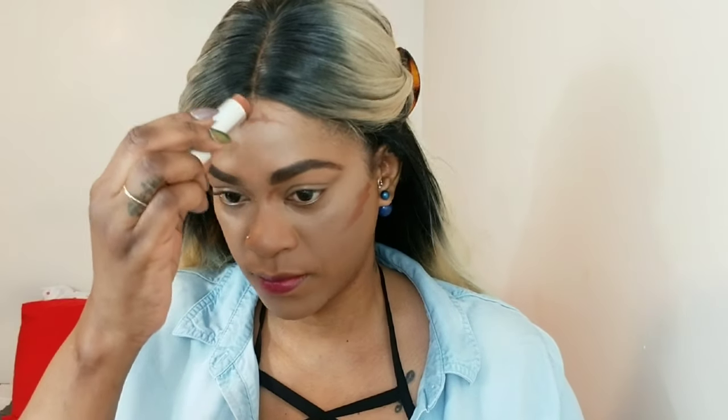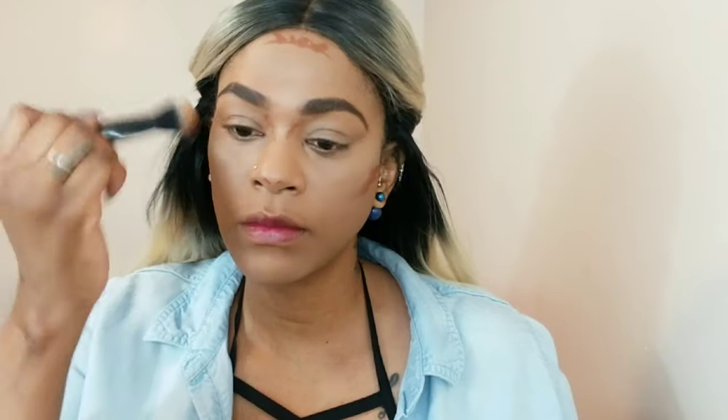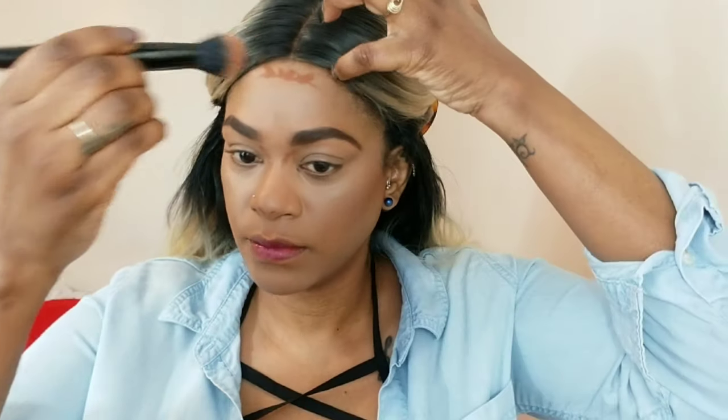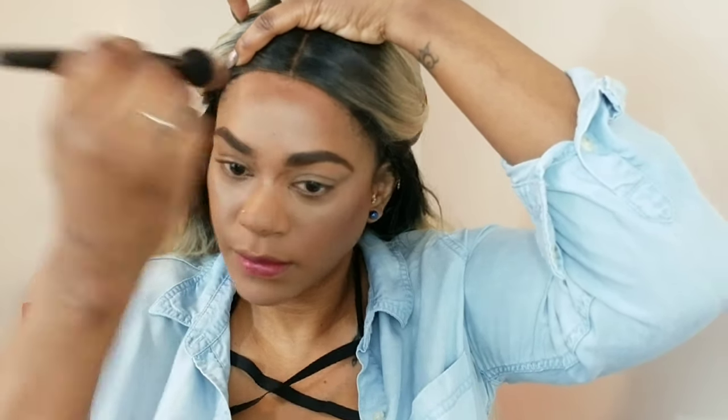I'm using this ColourPop stick foundation in 197 Dark and applying that everywhere I want to contour. Using a brush, I'm buffing it upwards and outwards because I want my cheeks to be lifted — always buff up and out. I'm making sure everything is blended so I have more definition and dimension in my face. I'm also getting my nose so that it looks slimmer.